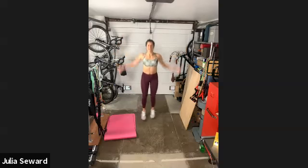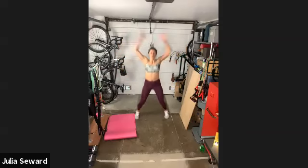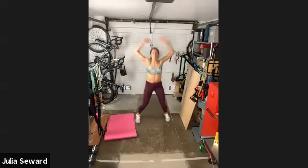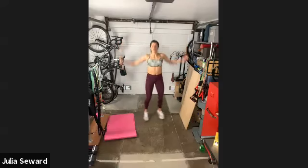And jumping jacks — last minute before rest. This is another great option where you can even add a weight overhead, which is always a great way to add cardio if you don't want to jump. 25 seconds, just getting as many as we can in. 10 seconds. Five, four, three, two, one.